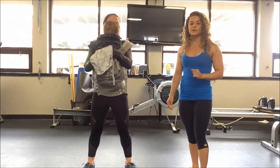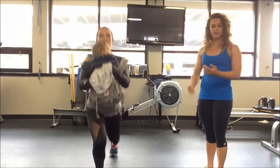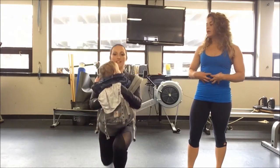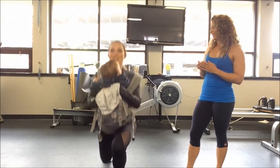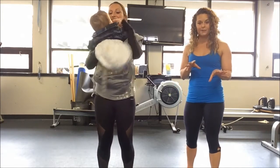Next exercise, she's going to go into a reverse lunge. So she's going to step straight back. She's going to have to hold him close to her a little bit, which is also great. This is really nice — actually having the baby in front as a core workout. She's got to work a little bit harder so that he doesn't spill forward. Again, 45 seconds with about 15 seconds off. Good job.